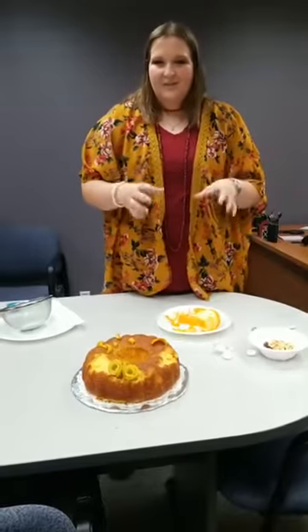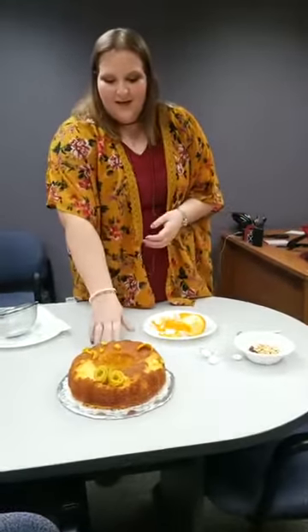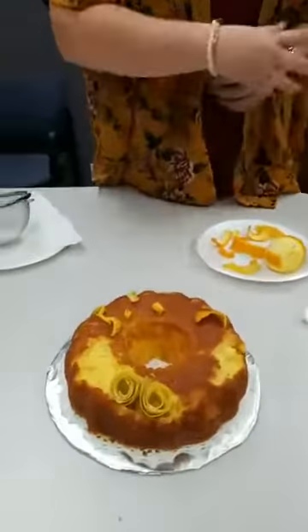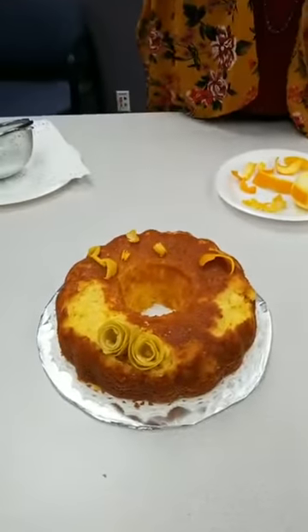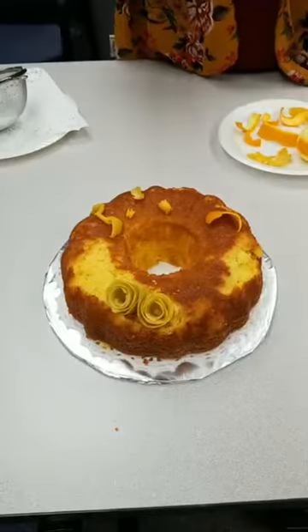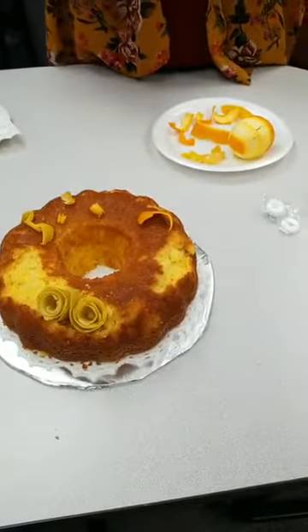We're going to pretend this bundt cake is fine and I'm taking it to the fair and just want to jazz it up a little bit to help with presentation. I have a cardboard display board with a doily. This cake is yellow and has some citrus flavorings, so I want to use lemon and orange elements to help emphasize that.